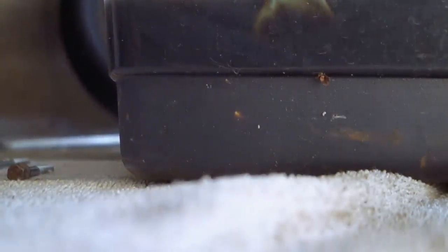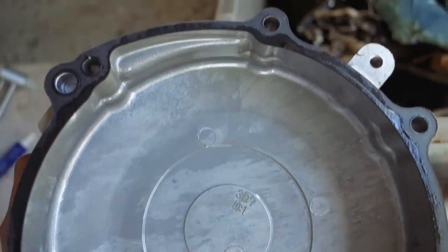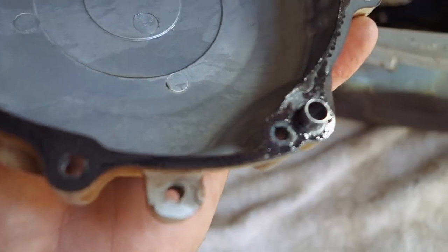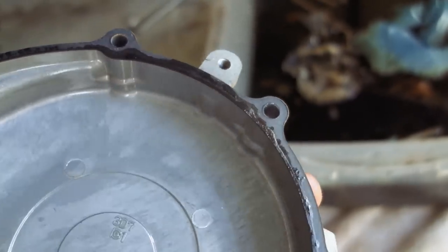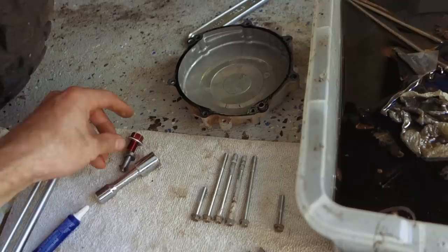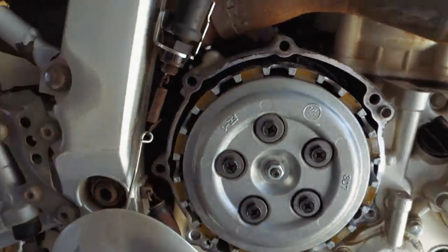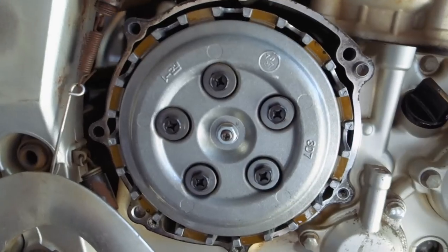Doing a little gasket inspection on the clutch cover - looking good. I actually should have bought another gasket; sometimes you'll pull the gasket off and it'll rip and tear. But the bike's only got 20,000 miles on it, so it should be fine. And there's the old clutch assembly - we'll see what those look like when we get in there.